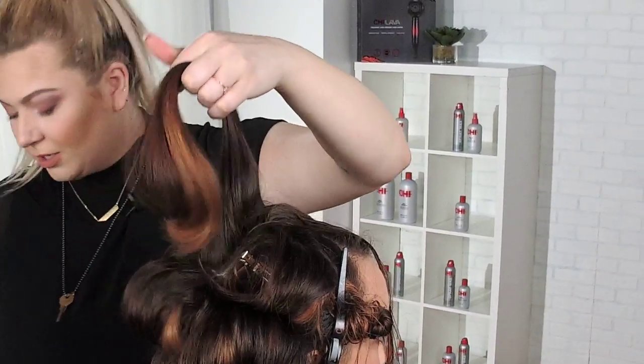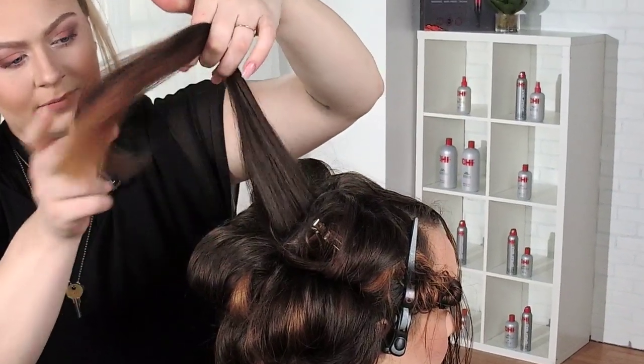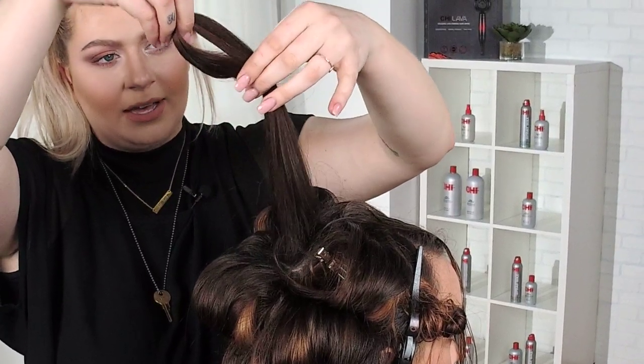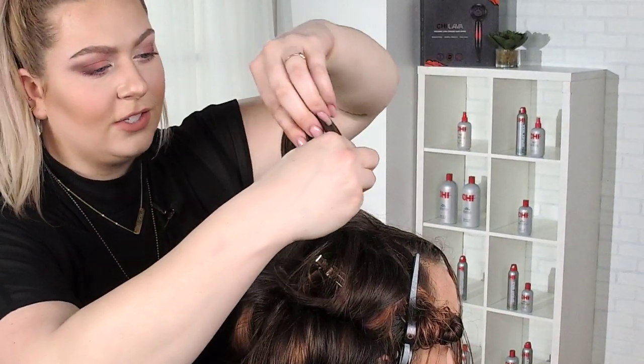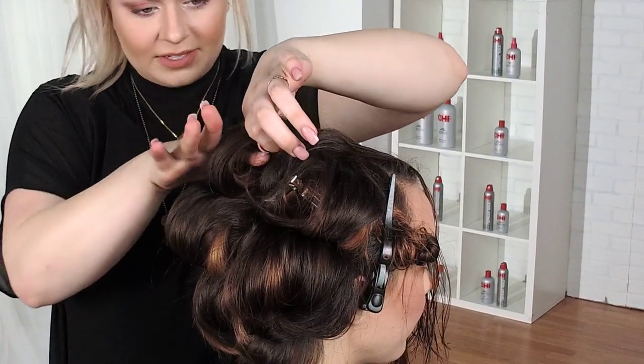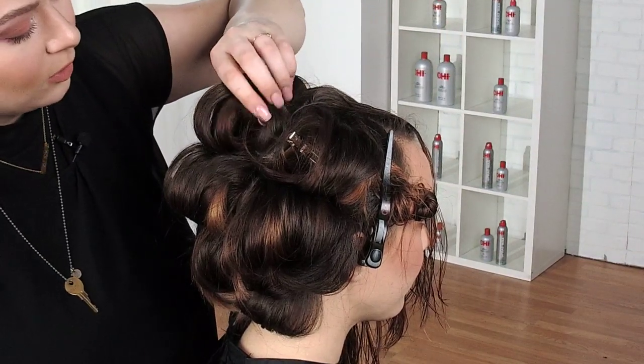I'm going to pin this one up as well — you can already see that bounce. Once again, I'm going to cup it. It starts as a fold but it turns into a roll. If you can see through it, you know you're going to have a really nice, held, bouncy wave. That's what we're looking for.